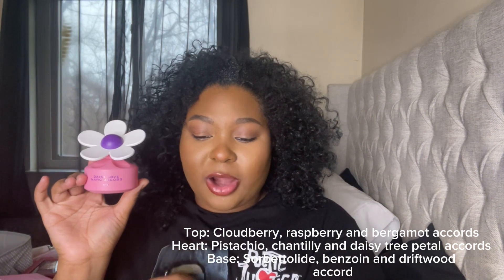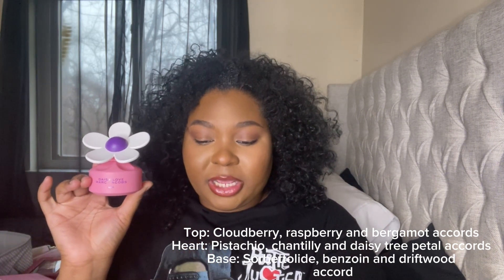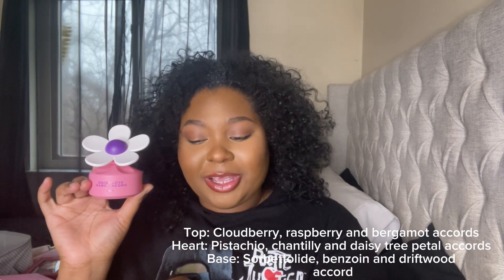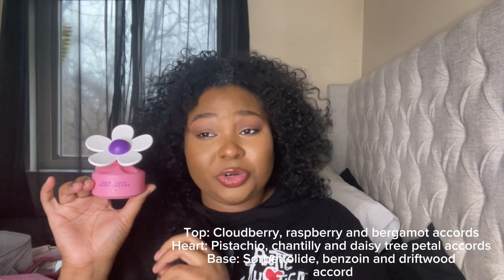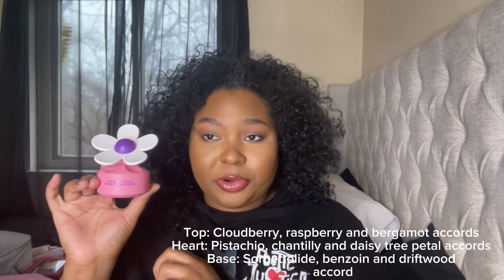First things first, let me give you guys the notes. The top notes are Cloudberry Accord, Raspberry Accord, and Bergamot Accord. In the mid notes, we have Pistachio Accord, Chantilly Accord, and Daisy Tree Petal. And then in the base, we have Benzoin Driftwood Accord.